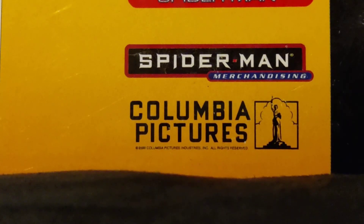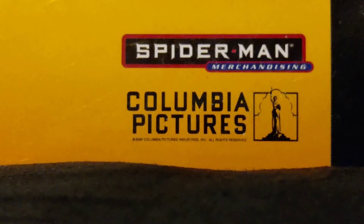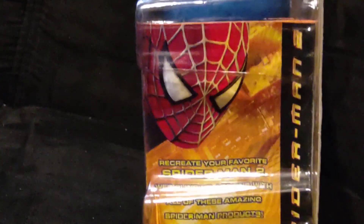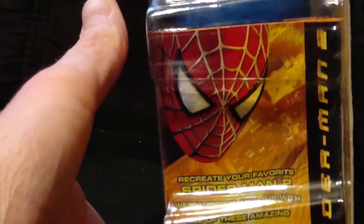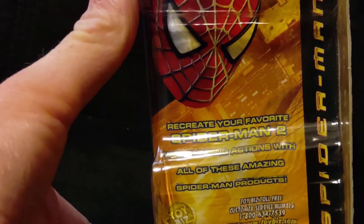Down there at the very bottom is the Spider-Man merchandising logo, which I have always loved, and then the Columbia Pictures logo. Then the Spider-Man 2 word border. On the bottom it says: 'Recreate your favorite Spider-Man 2 web-slinging action with all these amazing Spider-Man products.' This is just a catalog on the bottom — that's all that really is.